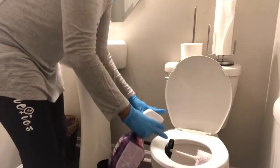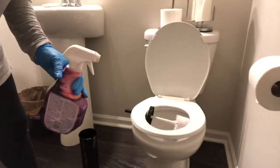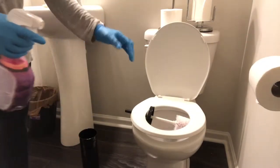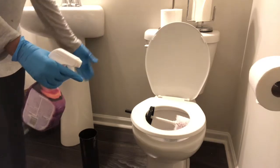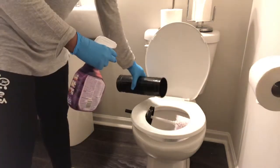You can close the lid down carefully so that it doesn't fall inside the toilet, and you just let that hang out there. This is something you would do overnight. So if you're not using this bathroom — this is a half bath in the house — I don't need to use it; I could use another bathroom in the home.